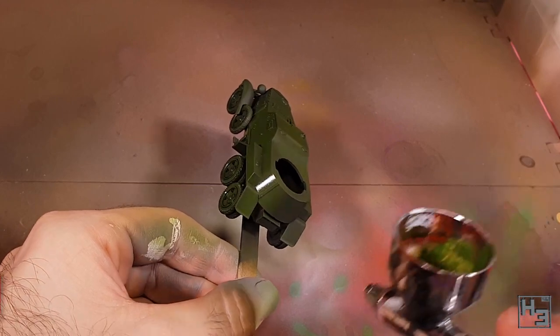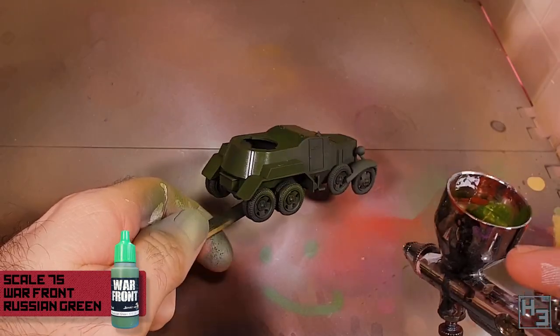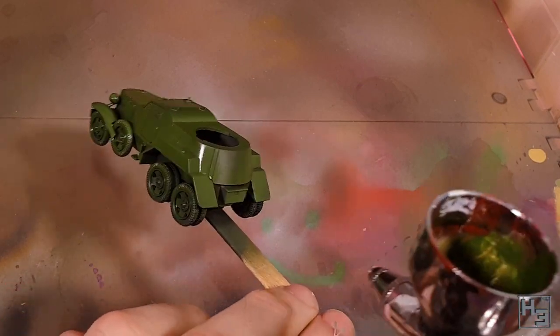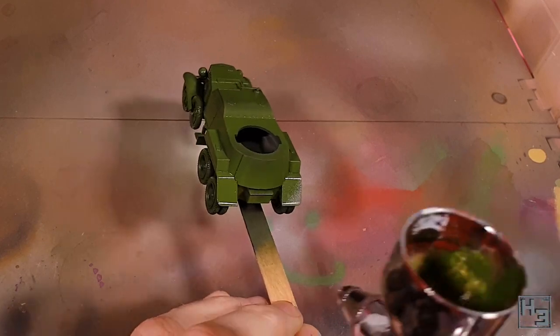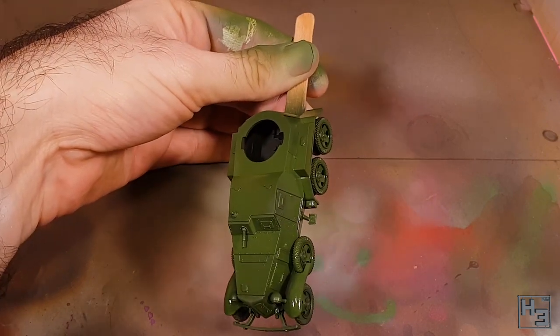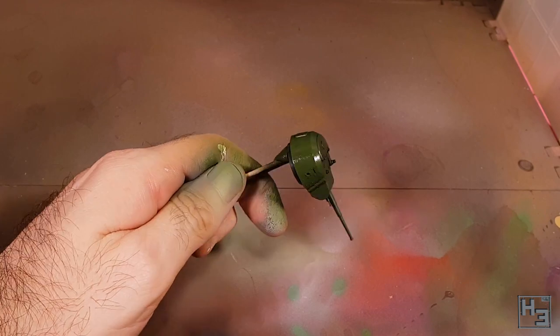Then I apply a base coat of Scale 75 Russian Green. This is quite a thick paint right out of the bottle, so if you want to airbrush it like I've done you'll need to thin it out. If you're brush painting, you should definitely still thin it. I give it a few coats to get a nice opaque layer all over the model, and I did notice that it dries a little bit darker than it looks when it's wet, so keep that in mind.